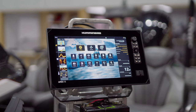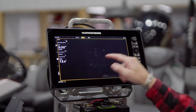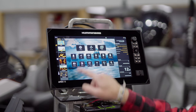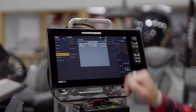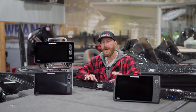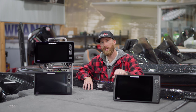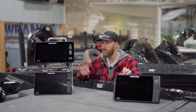The Solix/Apex user interface is very easy to navigate. If you want to adjust your settings, you have all of your quick options here — charts, 2D, down imaging — you just select what you want. You also have quick options for your Mega Live or Mega 360. The Helix has all of the same sonar features that you'll have on the Solix — 2D, down imaging, side imaging, Mega 360, Mega Live. So you're not really gaining anything as it pertains to those features when choosing between Helix and Solix/Apex.